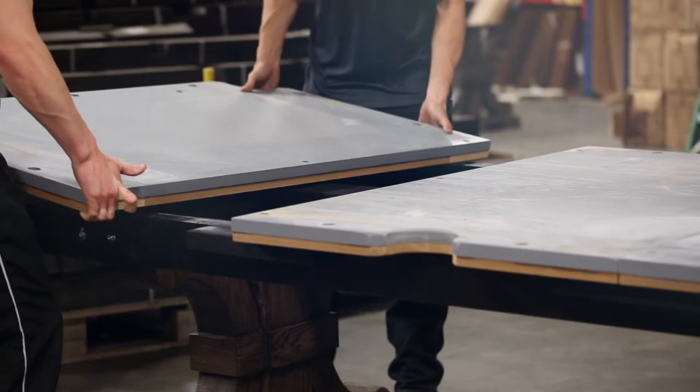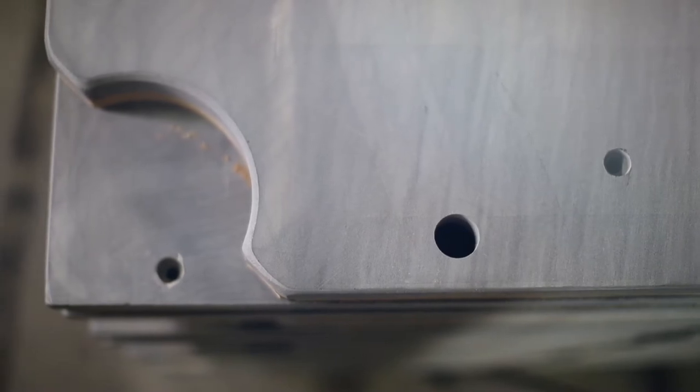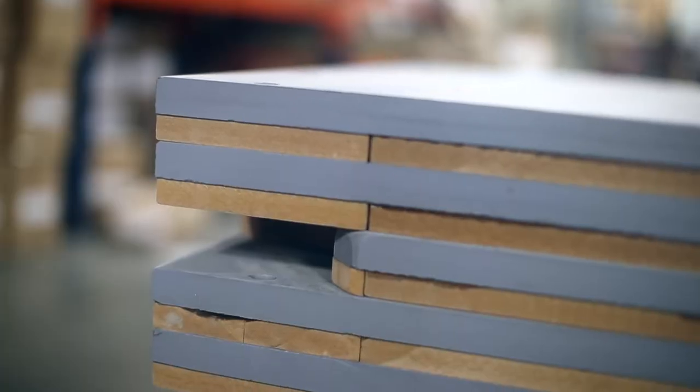The Carmel Pool Table includes one inch premium slate that's diamond honed flat. Each piece is checked to one ten-thousandth of an inch at manufacturing and rechecked before it leaves the factory for flatness and proper bolt hole alignment.